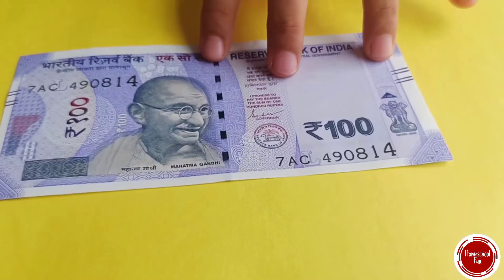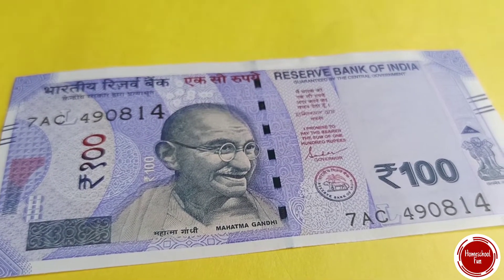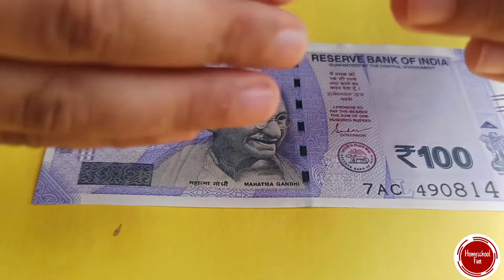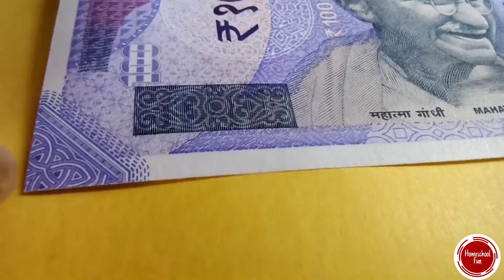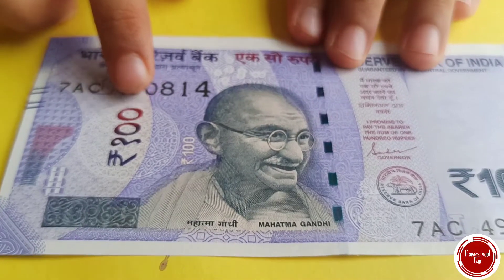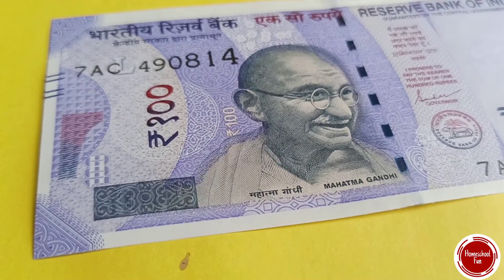Now we are going to look at the new 100 note. It's in a striking lavender color. If you look at it from an angle you might see 100 in this tilt box. Do you see it? You have to tilt the note and the denomination 100 will appear in it.